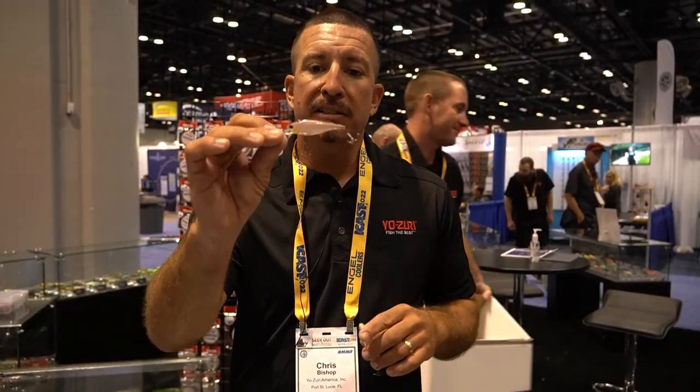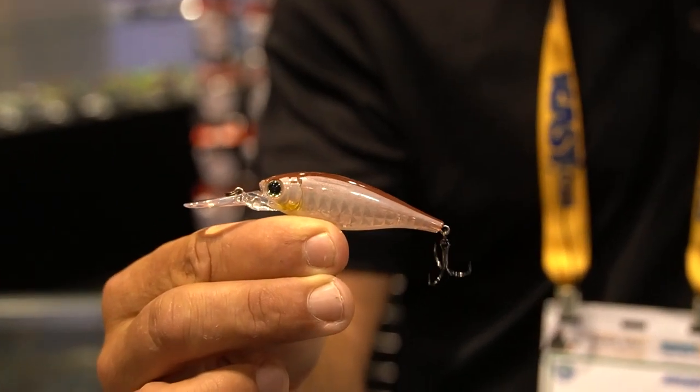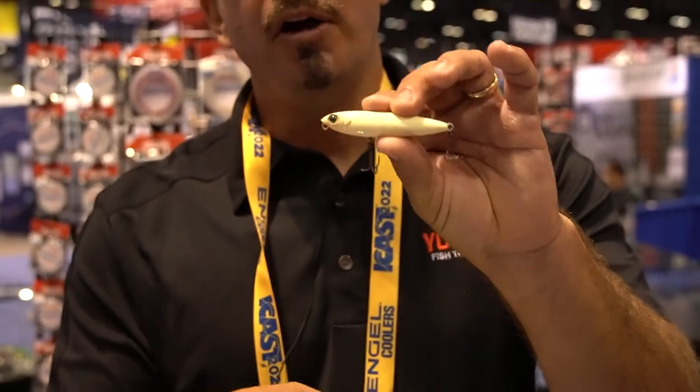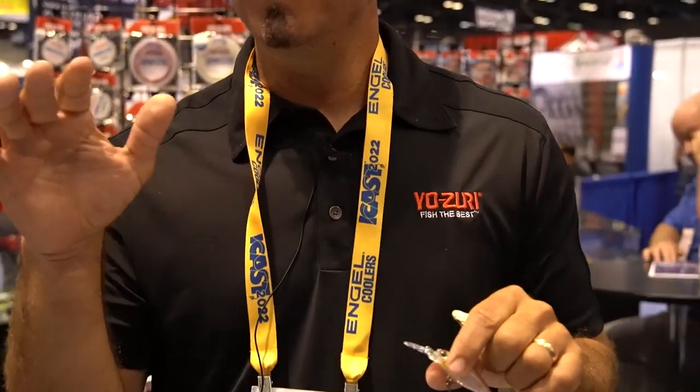The other thing I really like is this 3D scaled premium finish. It's a unique finish that really pops — it sends a lot of light off, especially in clear water on sunny days. For off-colored water, we also have some painted patterns mixed in. The third, and maybe most important, is price point: $7.99 MSRP. You're not going to find any Japanese-style hard baits for anywhere near that price point, certainly not for this quality.